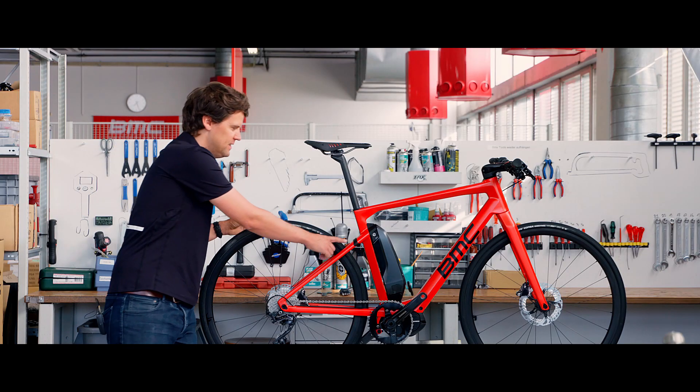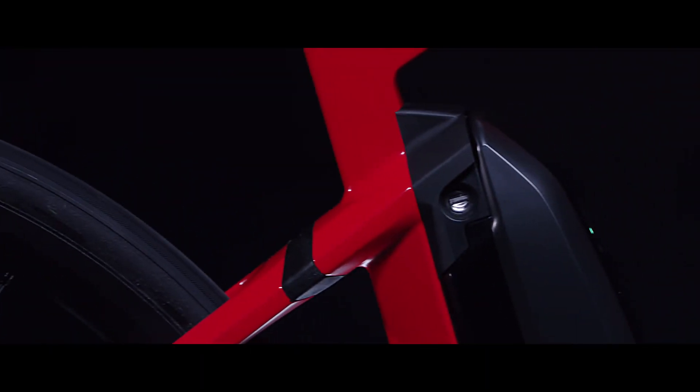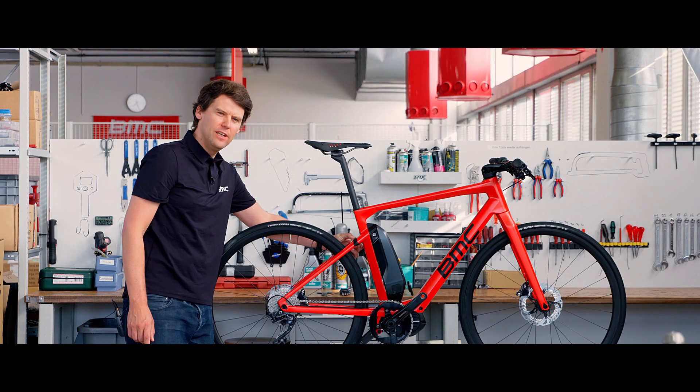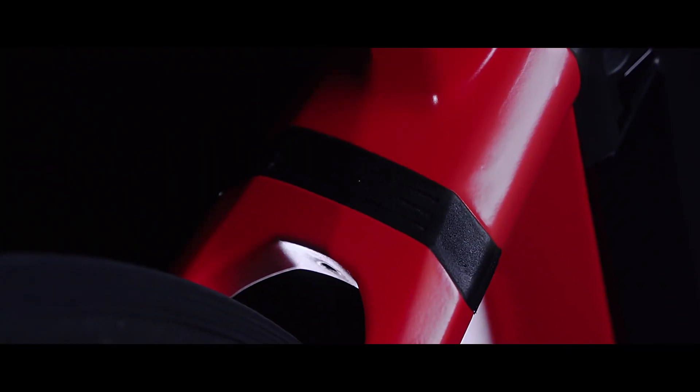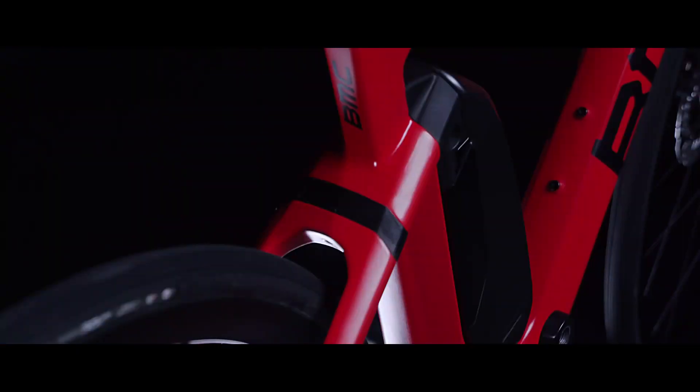On the back of the bike, as you can see here, we use MTT technology. This uses a soft material in between the carbon fiber to dampen road vibrations and really gives the rider a lot of control when riding over rough surfaces.